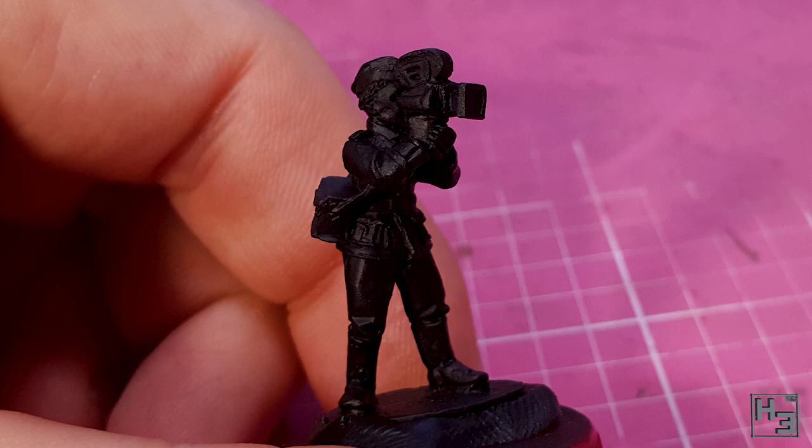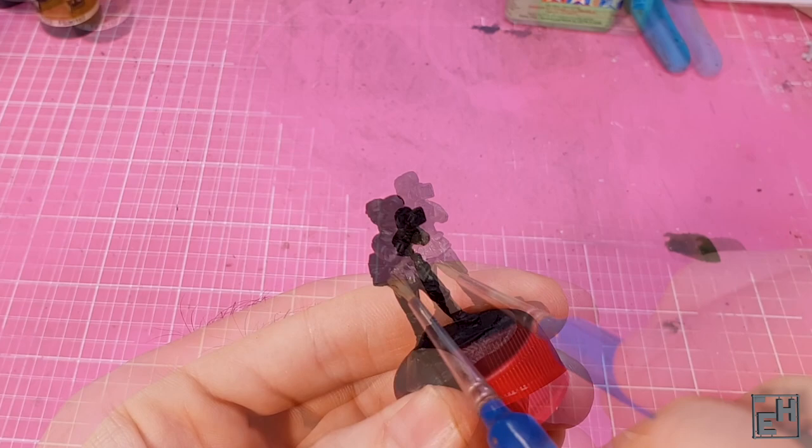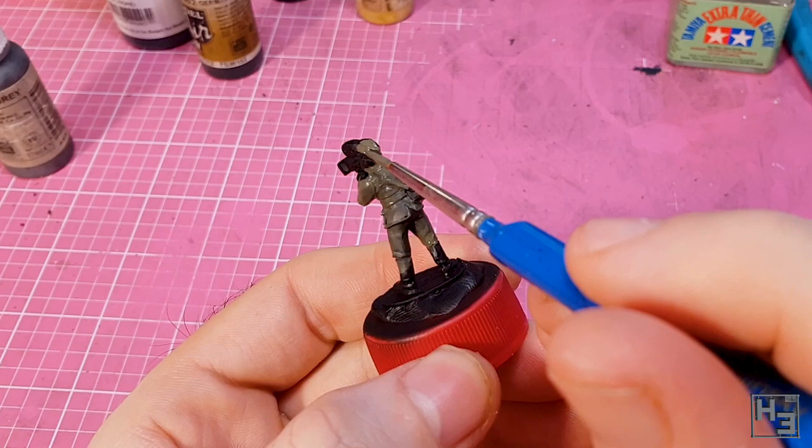Vallejo Model Colour German Field Grey is what I used to base coat the uniform. As you can hopefully see, I'm applying this all over the uniform bits. At this point it doesn't really matter if you get it on the other areas, but it's still good practice to try painting this only where you want it anyway. Of course, don't forget the hat — it's important.